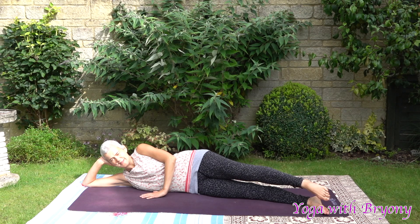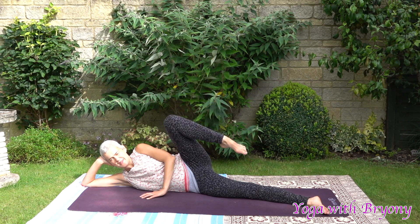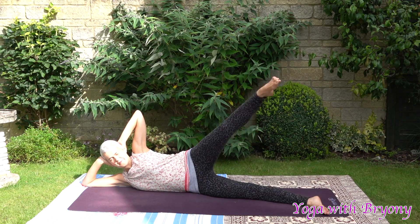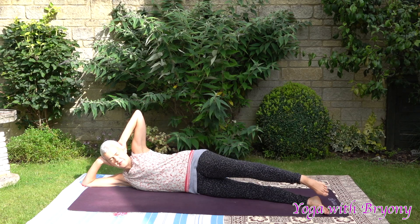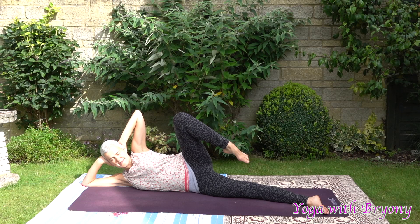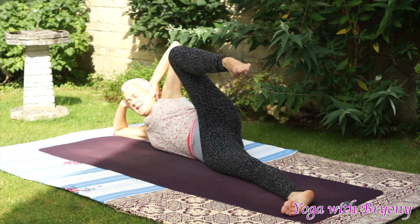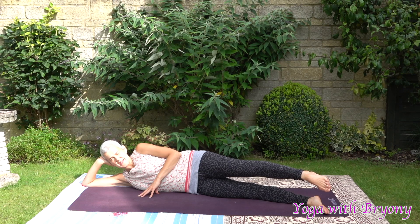Now we're going to reverse that. Inhale, lift the left leg up. Exhaling, bend the knee and then slowly extend the leg out allowing the leg to hover. If you want more of a challenge bring your hand behind your head. Inhale, rise up. Exhaling, bend the knee and then lengthen the leg out long, allowing the leg to hover. Inhale, rise up. Bend the knee, extend the leg out long. We're going to allow the leg to hover and then pulse the leg for 15 seconds.